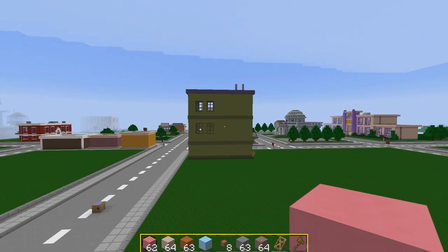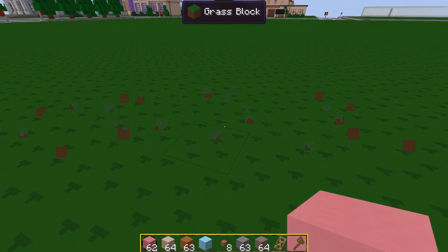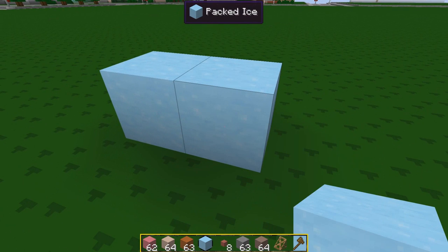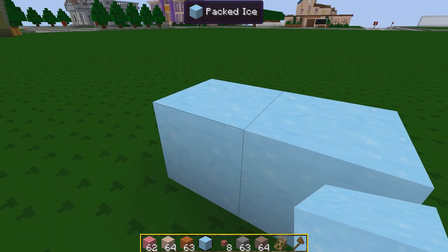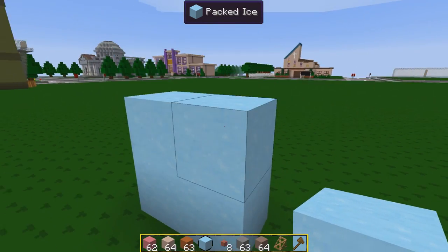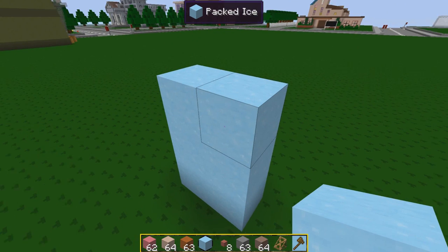We are more central to the main part of the city here, to Springfield. So let's give this a crack. I think for the glass we're going to use packed ice — number one because it's blue and it looks nice, and the glass itself I don't think will give the same effect. So we're going to use packed ice for the actual glass parts here, and I think it's going to give a really, really nice look.